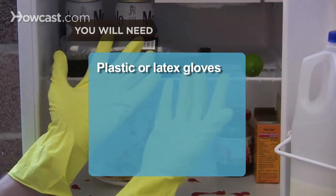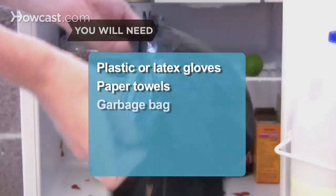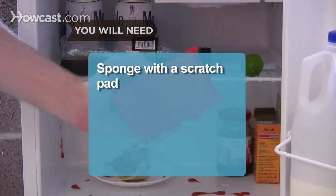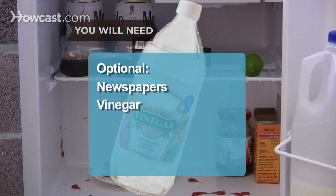You will need: a pair of plastic or latex gloves, paper towels, a garbage bag, bleach, a bucket, a sponge with a scratch pad, towels, newspapers, and vinegar.